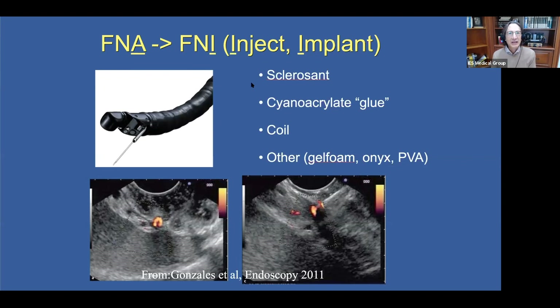Some of the things we can inject through the needle are sclerosants, cyanoacrylate glue. We can implant a coil, and we can implant other substances such as gel foam, onyx, PVA. What is critical, though, is that we are able to visualize our target well, and thankfully, we have Doppler.